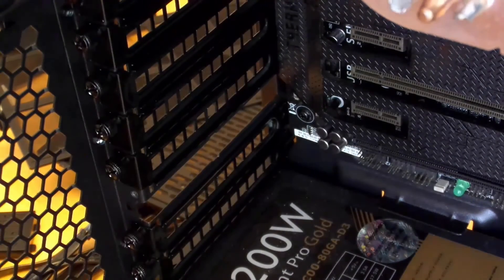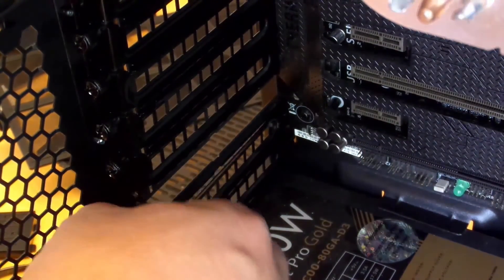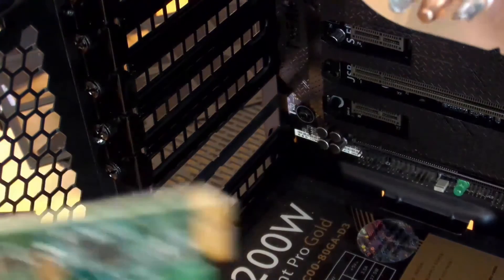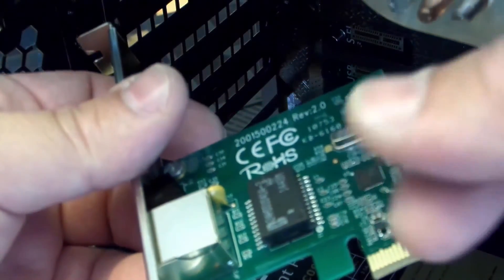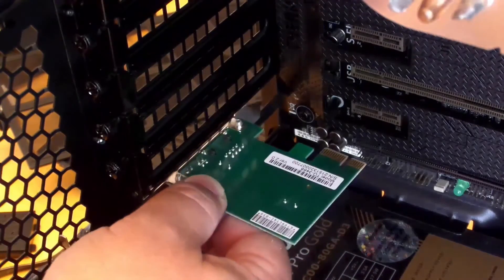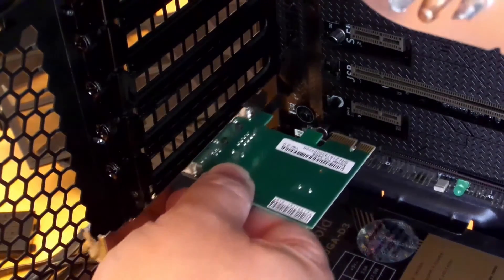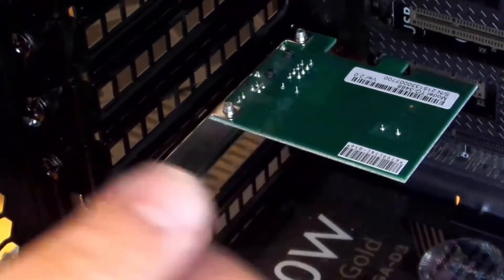I'll pull this card out to demonstrate. First, unscrew the thumbscrew for the PCI slot, then take off the PCI slot cover. Now you can install the card. You'll notice the card has little gold pins — don't touch them, the oil on your fingertips is bad for them. Match the card up and just slide it in to the PCI slot.